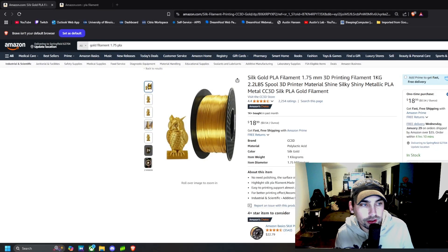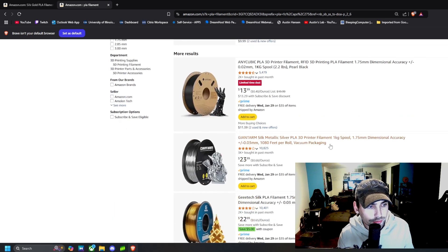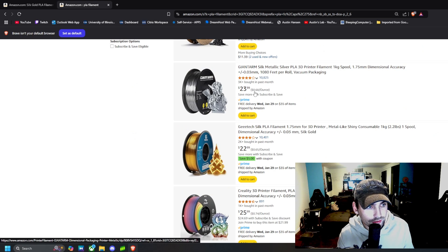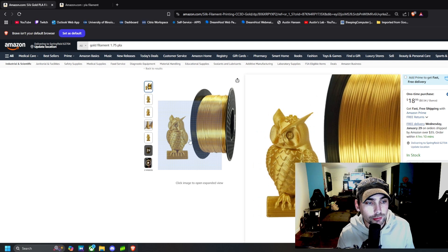The first thing I like to do when reviewing a product is head over to the landing page where I purchased it. I bought this on Amazon and here is the listing page. It comes out to 54 cents an ounce, which is a pretty good price — plain white and black filaments are around 40 cents an ounce, but some gold and silver options are almost 65 to 70 cents an ounce.